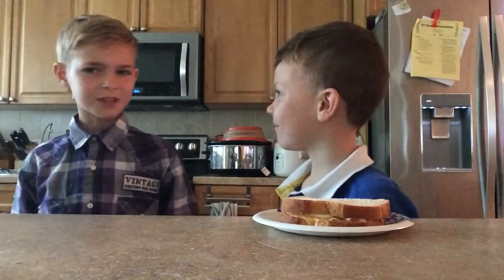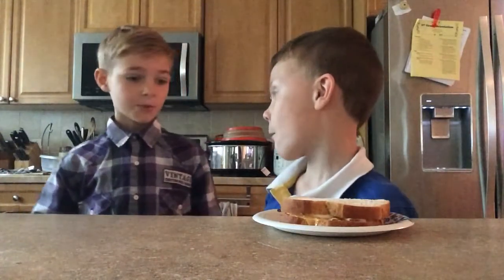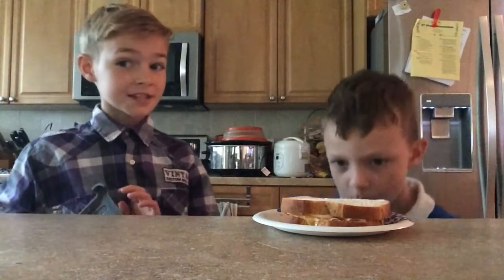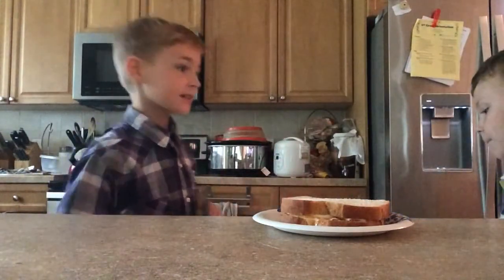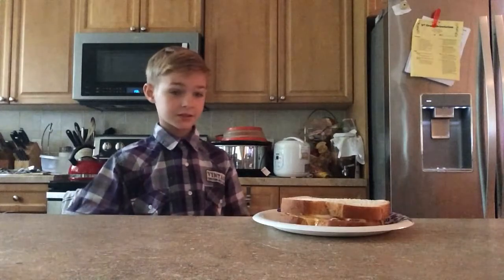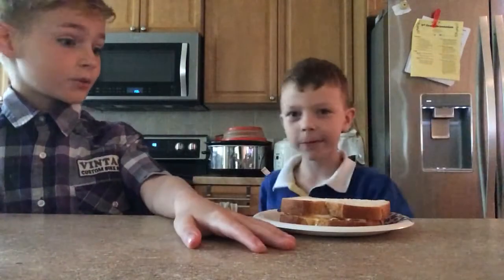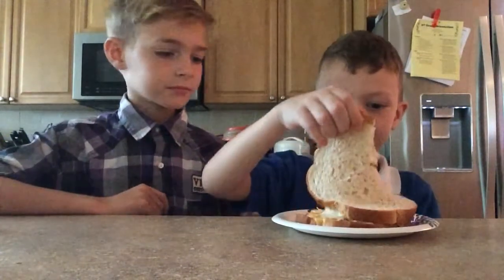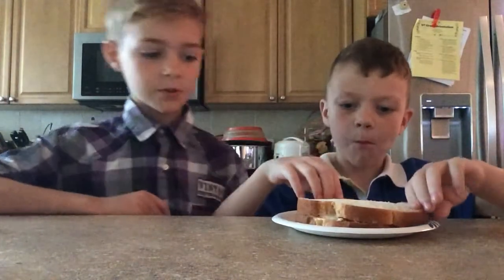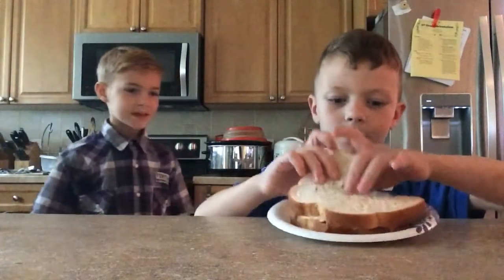Did you put something in it? I did. What? Did you put something in it? You can taste nothing, see? Look — it's a ham, cheese, and mayonnaise sandwich. That's what the white stuff is inside of it. Is it spicy? No. You just want me to keep eating because you put something in it. No, it's because I like making your sandwiches.